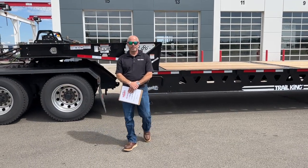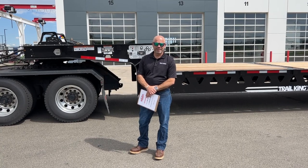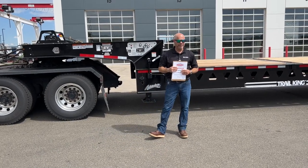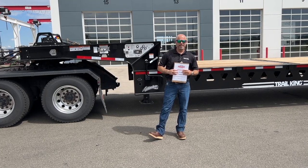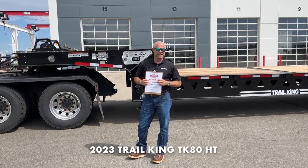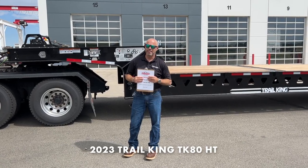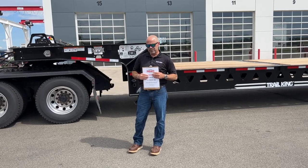Hi, thanks for tuning in. My name is Joe Boer, I'm with TransWest Trailers. We're here today at our headquarters in Brighton, Colorado, and I wanted to do a quick walk around on an equipment trailer we have in. This one's pre-sold but I have it for a few days. It's a TK80HT — a TK 80,000 pound capacity with a hydraulic tail, meaning the tail comes up on the back end. It's for loading different pieces of equipment, super popular with rental companies.